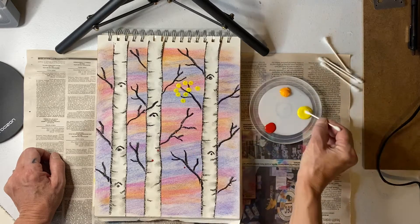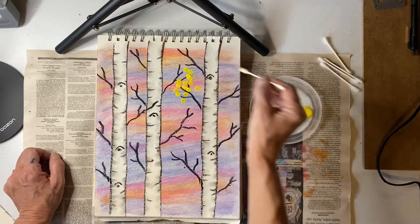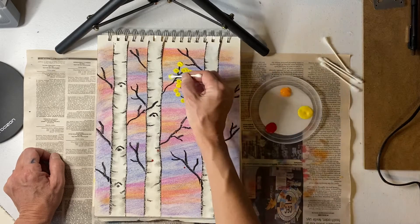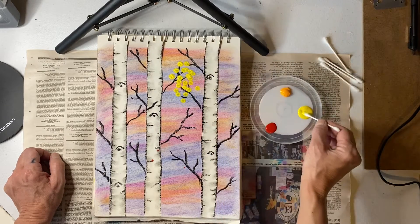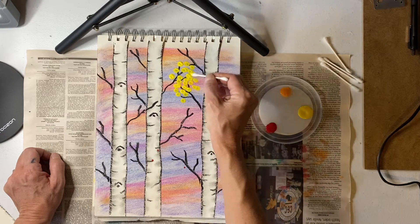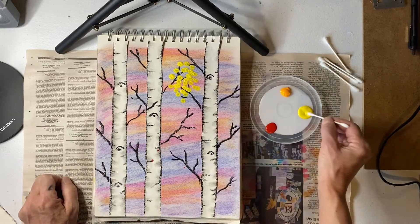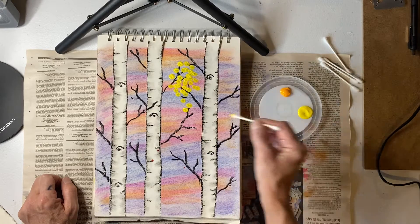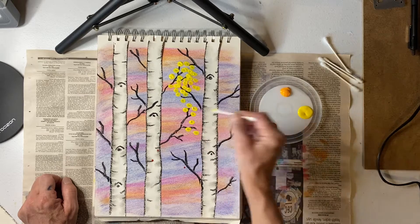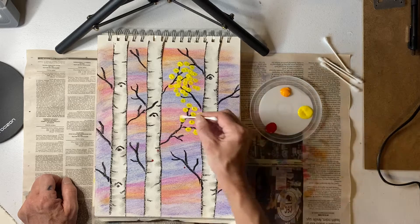You do not have to pay super close attention to making sure each leaf is at the end of a branch. Think about when we observe trees in nature — we don't see where each leaf is attached, we just see big masses of color. I'm going around and thinking about a mass of foliage; that one isn't attached to anything, but that's fine.